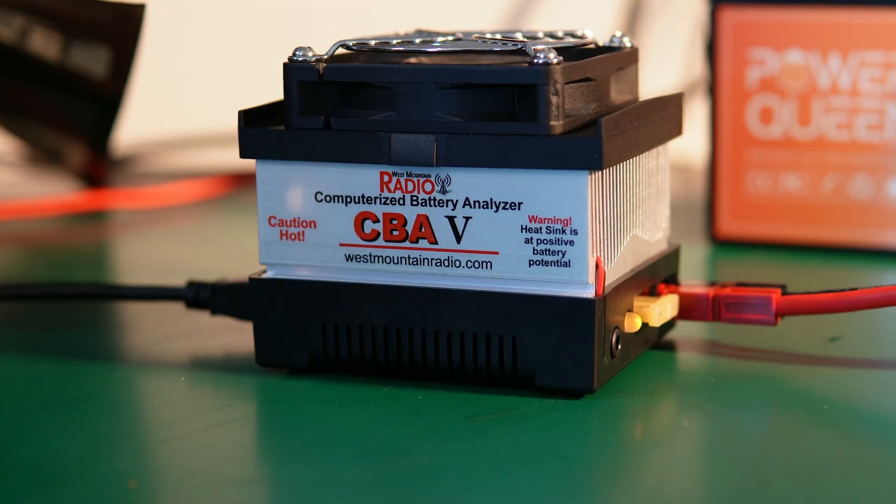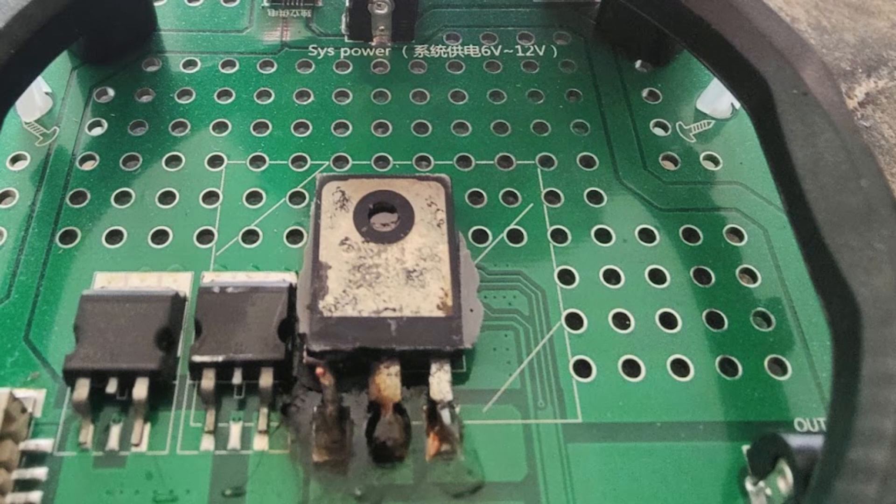Now comes the fun part — testing. I typically test with a continual load tester, but I also picked up the West Mountain Radio CBA5. Here's how I set the parameters: we know 150 watts is the max of the CBA5 and the battery is 12.8 volts. 150 divided by 12.8 gives 11.71 amps — that's the max amps for testing. If you go over that number: smoke, sparks, and possibly even fire. It happened with my first load tester — all my fault — but we live and we learn. An external amplifier could increase the CBA5's max from 150 to 500 or 1,000 watts, but for this test it wasn't necessary.